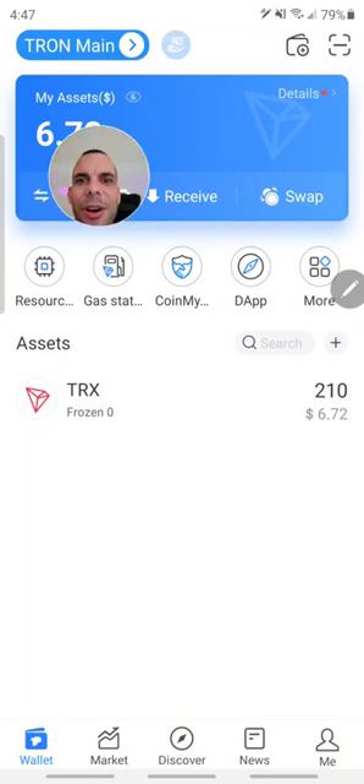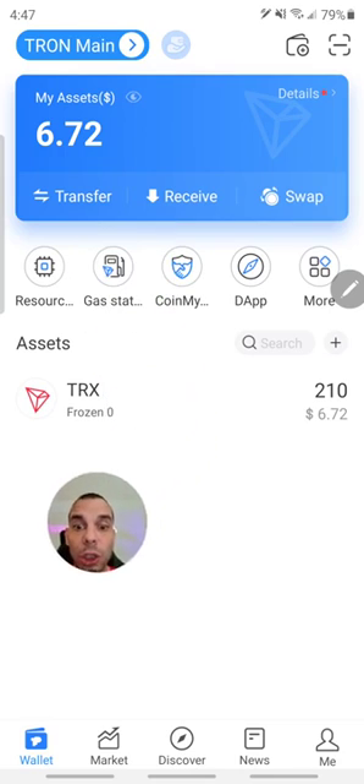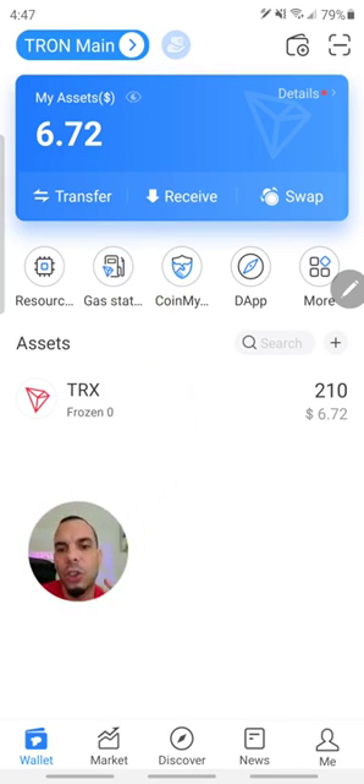What's up guys, it's your boy Manny Hernandez here, and today I want to show you exactly how to register to the new TRON-based Forsage from the Token Pocket Wallet. Very important, the Token Pocket Wallet works on Android and Apple devices as well. Here we have an Android device so we're going to be testing with that, and this is my first time signing up as well, guys, so we're going to go through this together.